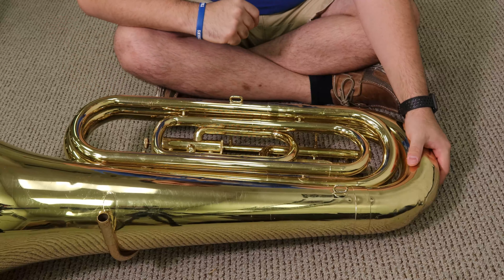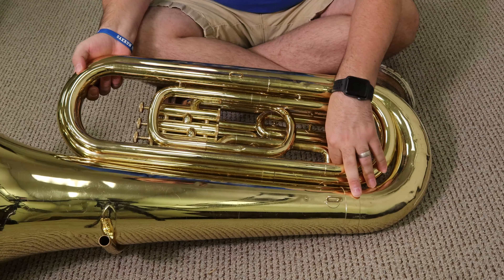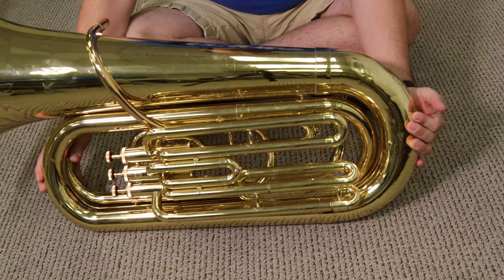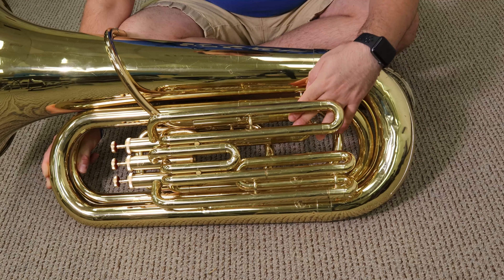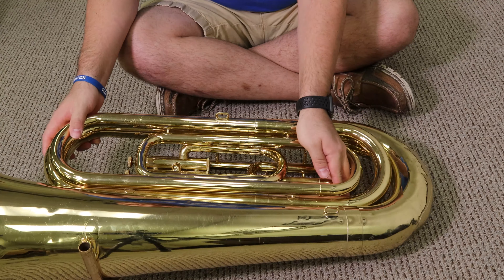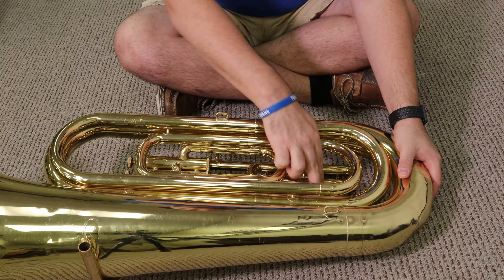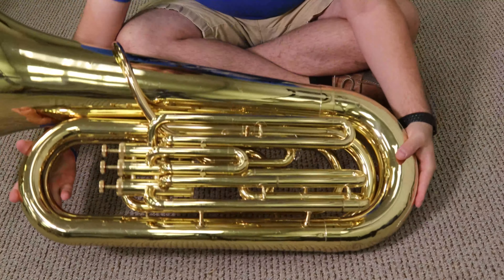Now I've turned it over — this is your main tuning slide back here. It has a water key on it. It's kind of behind everything, kind of small back here. That's your main tuning slide, and that's what you use to tune the instrument. It's kind of connected to the first valve slide, but this is your main tuning slide.